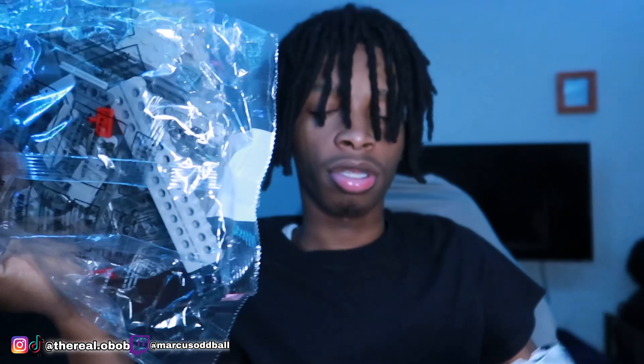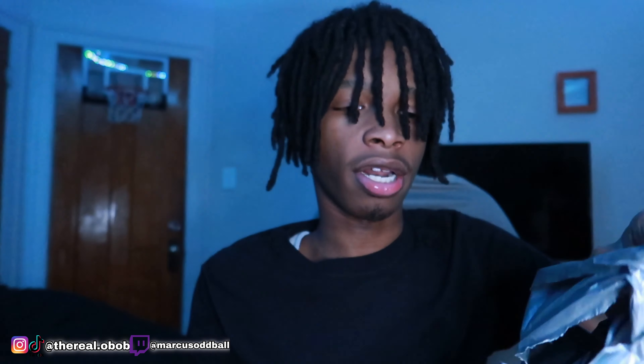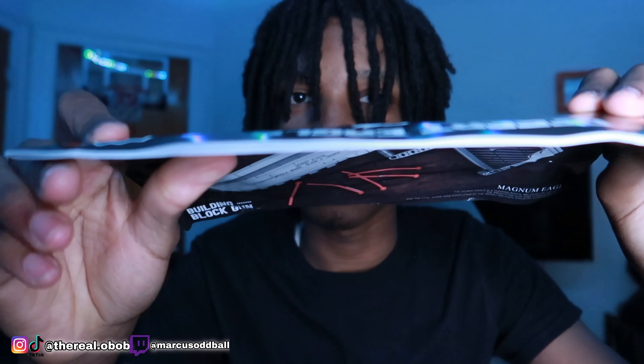As y'all can see by the title and the thumbnail, we're going to be doing something different. It's not a Geo Blaster video, but it's related to Geo Blasters and stuff. Let me show y'all the package we got. Right here we got a package from Fervent Toys. Y'all can't really see what's in it, but I'm going to take it out.